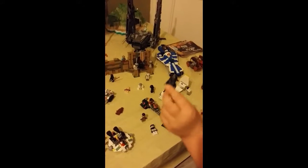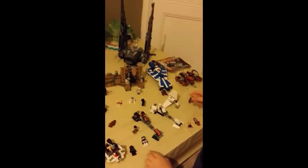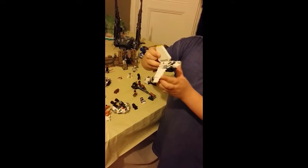Here is one of the Imperial TIE Fighter fires. Here is a small version of the Imperial Shuttle — it comes up like this and then lands.